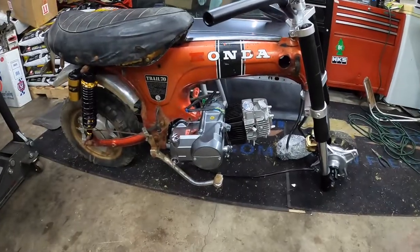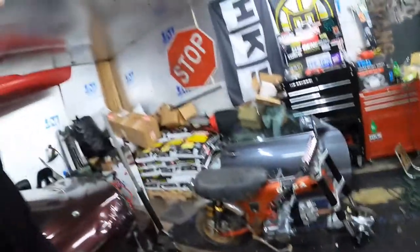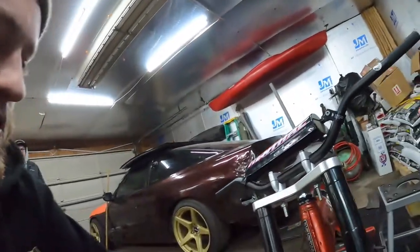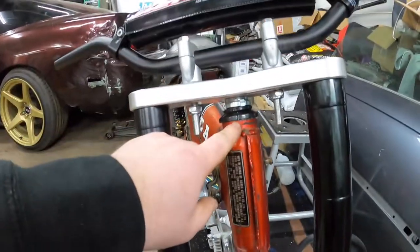We didn't get as far as we wanted to today, but we got it mocked up with the engine in and the forks on. We had a little bit of trouble — you have to knock out the old race from the frame, the top and bottom both have races, and then knock those out and put new ones in. We were having quite a hard time with that, since the bike is from 1970.